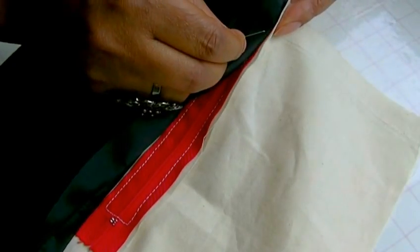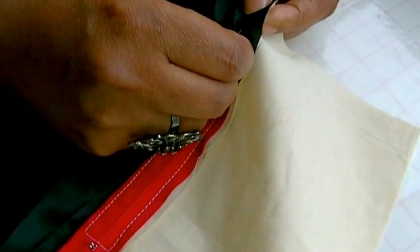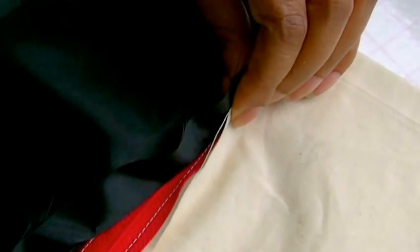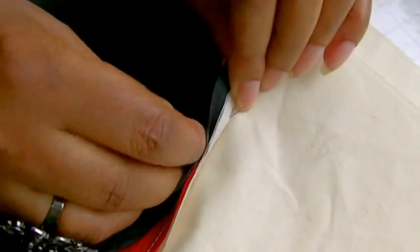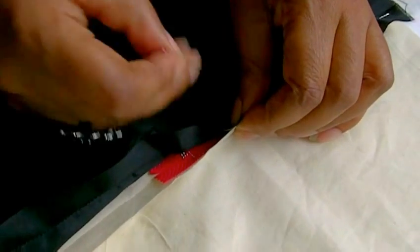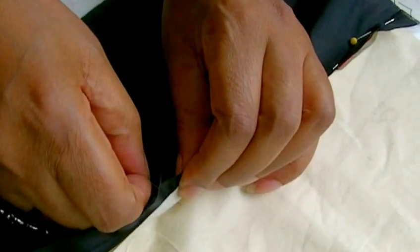And then we're going to pin through the lining, the zipper, and the seam allowance, pinning through all thicknesses all the way down.